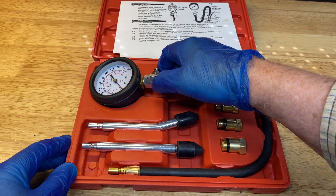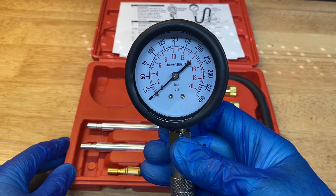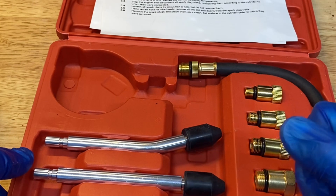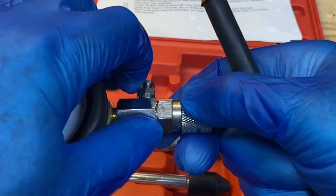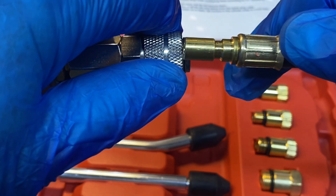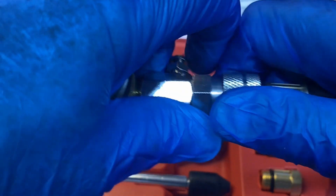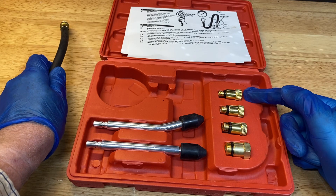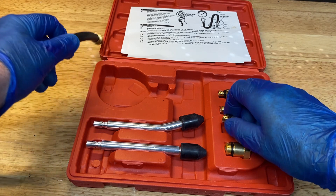These are the various bits. This is the pressure gauge. Although these gadgets are called compression testers, compression is actually a ratio, and we're measuring it indirectly by measuring the pressure in the cylinders. This bit is a hose that clips to the gauge. Make sure you push the collar firmly into place so it can't blow off. There are a number of different sized adapters that can be screwed on to match the thread of the spark plug hole.